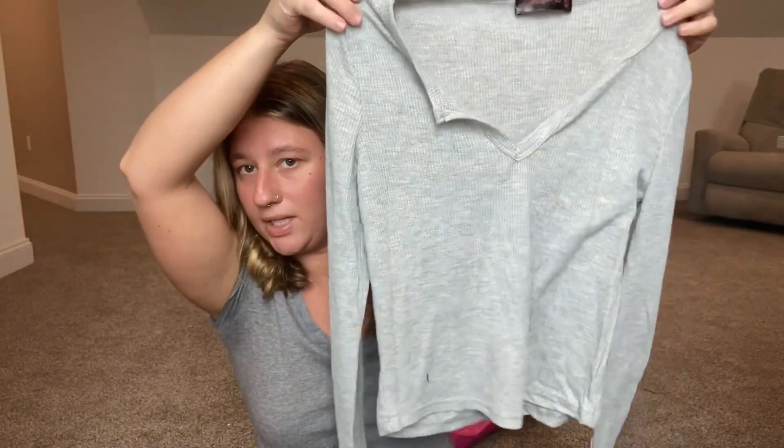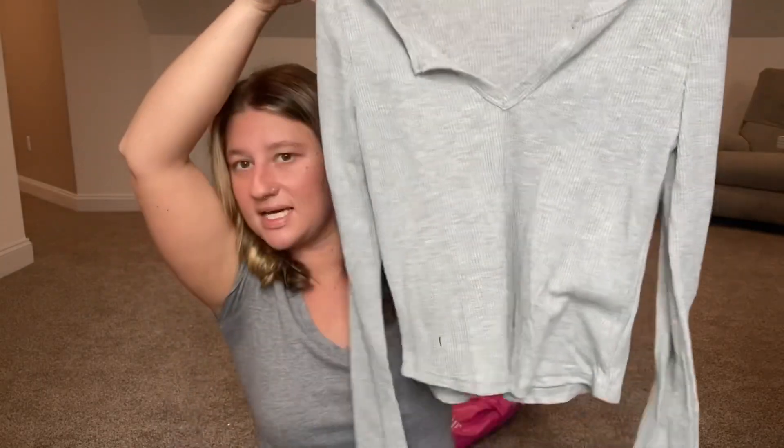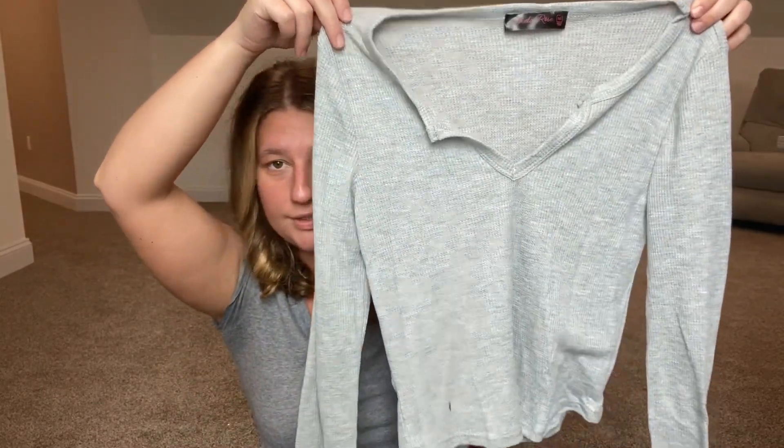Oh, this is cute — like a little crop top but long sleeve. It looks like it's a great length. This is actually something I really like, so I'm excited it's in there. Super cute, super basic, but it's like my style of basic. I like that a lot.